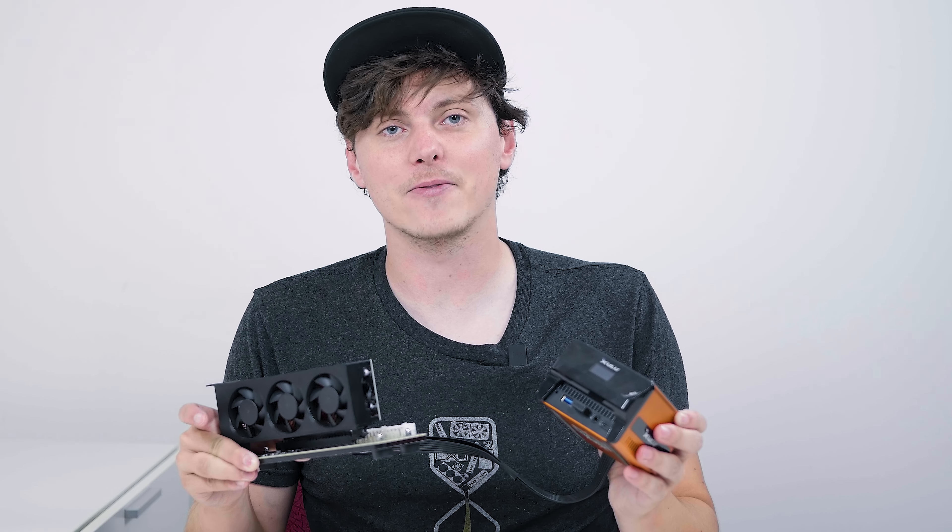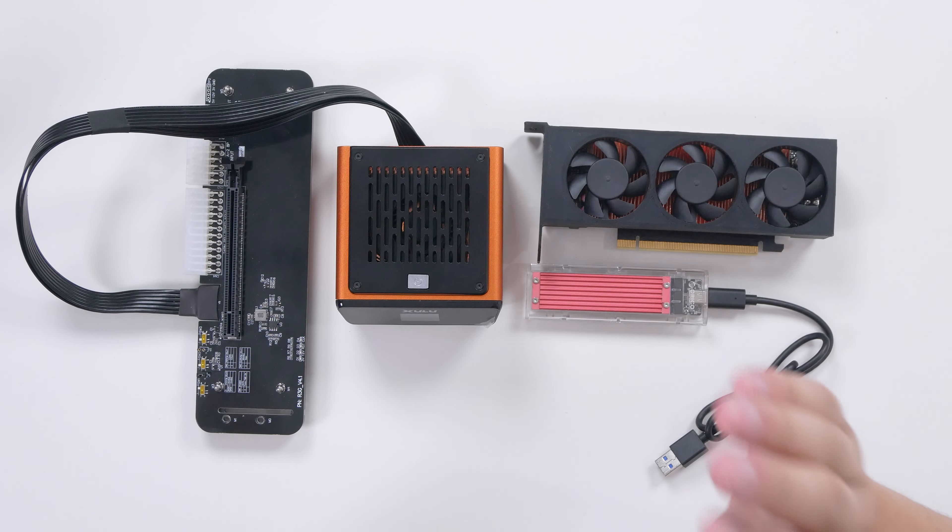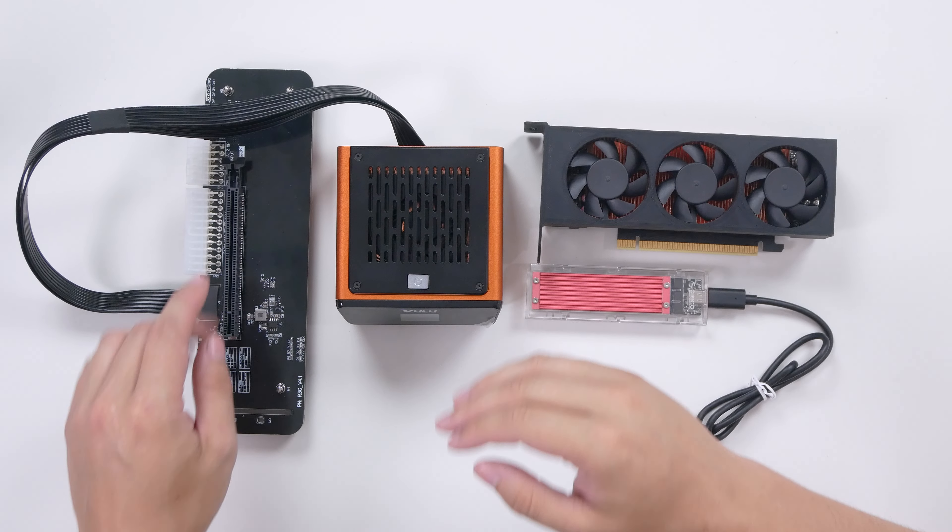In today's video, what I'm going to do is use my modified A2000 that's been shunt modded and also has a custom heatsink, and I'm going to be using it on the XR1 Max. I'm going to show you guys exactly how I managed to make this happen. We have the XR1 Max itself here on the table, which is currently connected to the R3G ADT-Link M.2 eGPU dock.